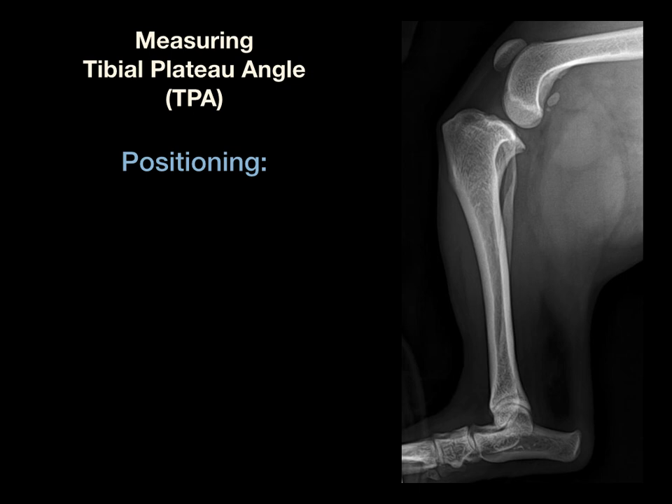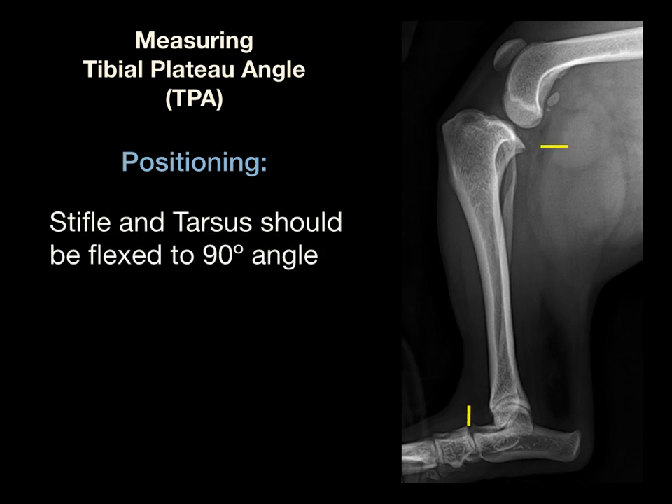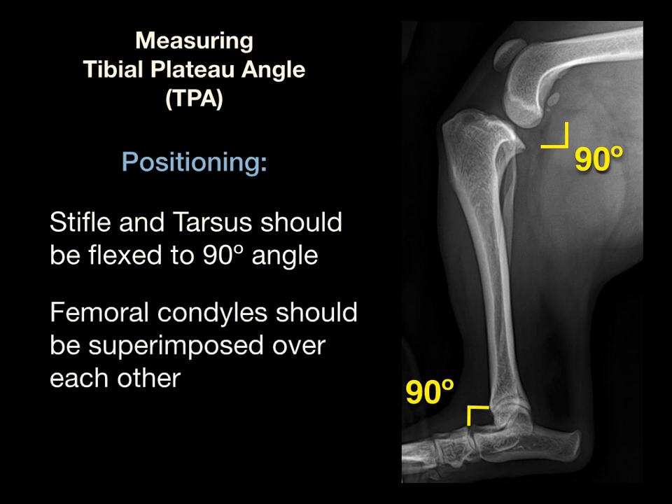Before we discuss the four-step measurement process, we need to discuss proper radiographic positioning. Lateral radiographs are taken with both the stifle and the tarsus flexed to 90 degrees. It is also important that efforts be made to superimpose the femoral condyles on themselves. Poor patient positioning can challenge determination of appropriate landmarks, introducing undesirable variations into the tibial plateau angle measurement. Flex both the stifle and tarsus to 90 degrees and superimpose the femoral condyles.